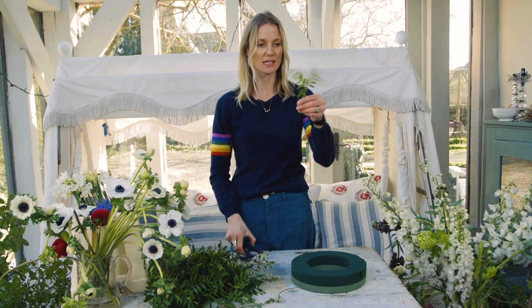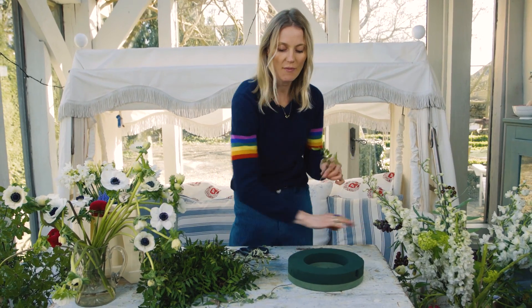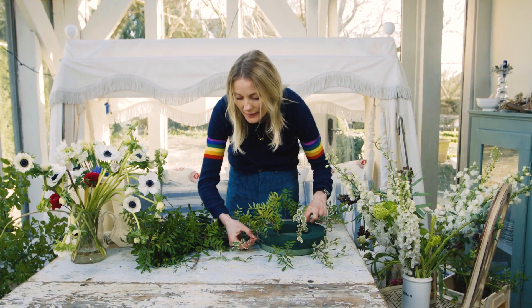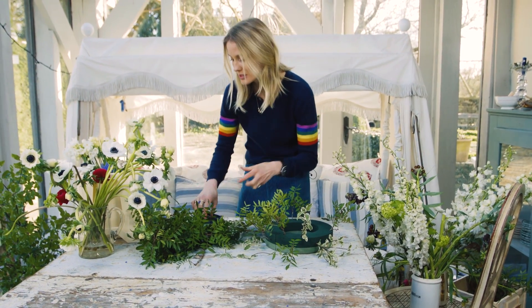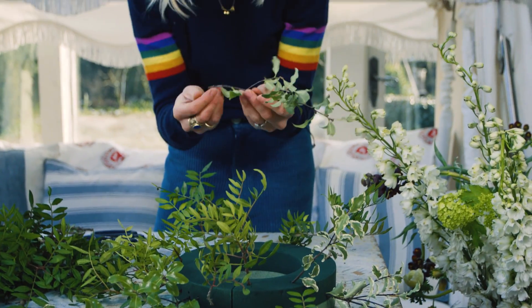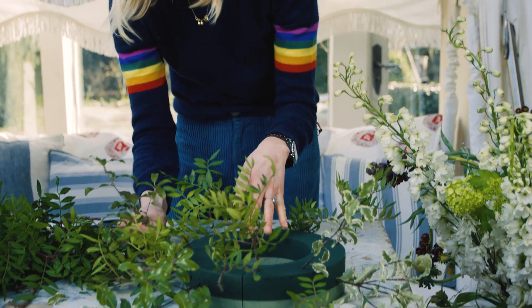We're going to start by cutting little bits to cover the whole base. Always cut on a diagonal because it is easier to poke into the oasis, and you don't want any leaf to go into it — you want a nice clear stem to go in.